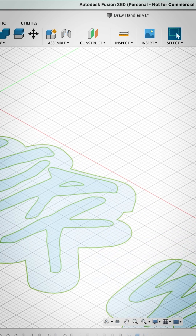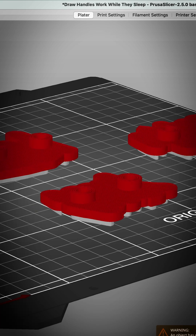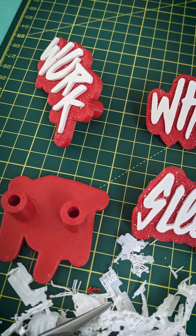Illustrator to Fusion 360, give it some legs — not sure what those are called. Send it to the 3D printer, use the wrong nozzle, and then spend ages trying to pick those white supports off.